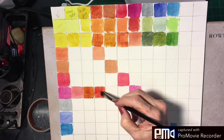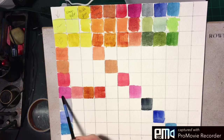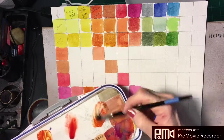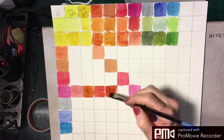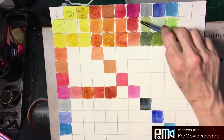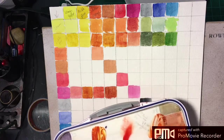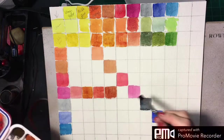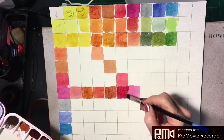Because quinacridone magenta is so bright and saturated, you get a very bright orange when mixed with Chinese orange. Now we take quinacridone magenta and mix it with burnt sienna, and we get a darker, beautiful orange — almost a burnt orange. Next, quinacridone magenta and bright red: they're both really strong colors. This combination makes an incredible, just beautiful, vivid color — look how vivid that is.